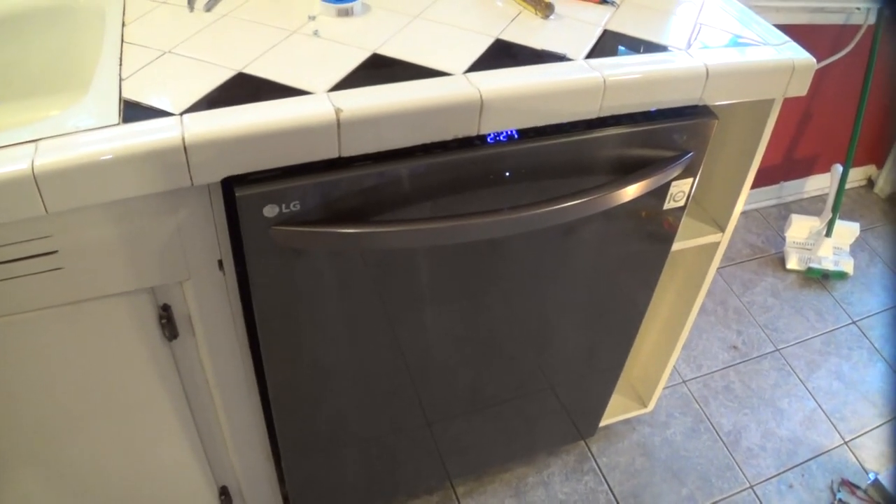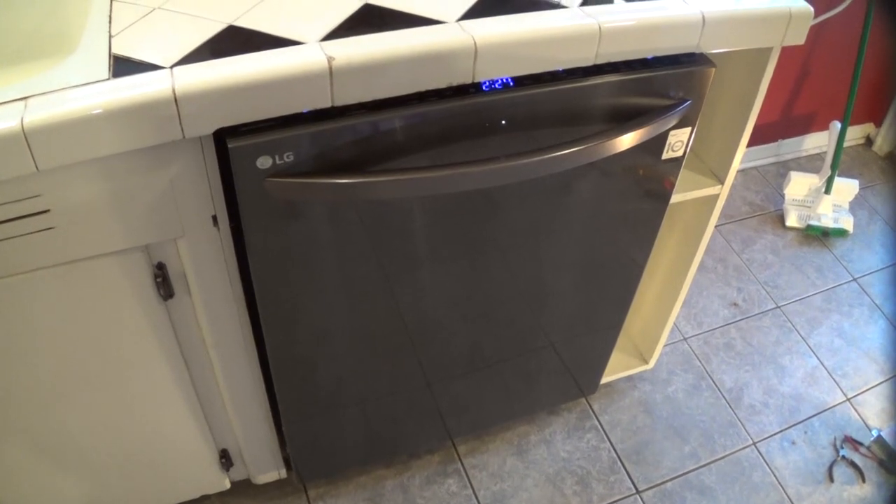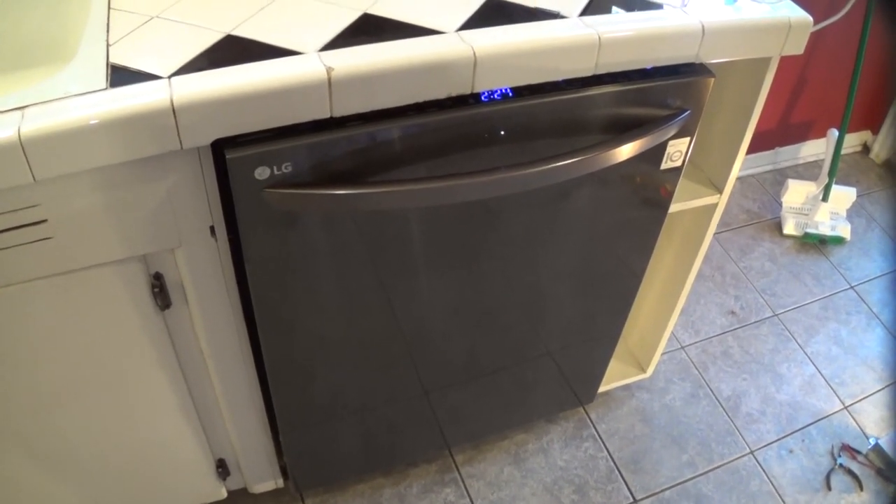Hello, this is Gio. Hey, look what we have here. We have a dishwasher. Well, this dishwasher has a little problem, and I'll show you what that is.